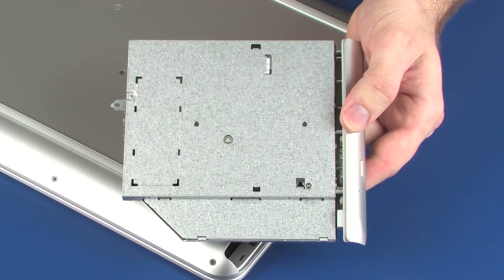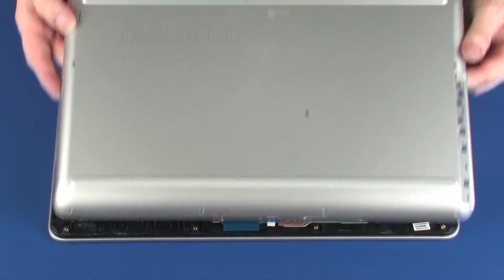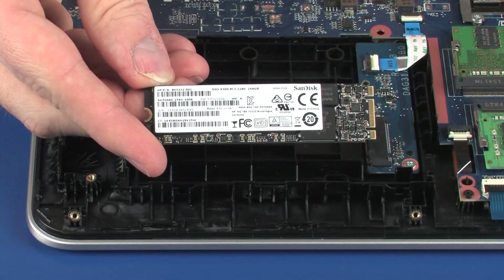Before you begin, remove the optical drive, base enclosure, and solid state drive.